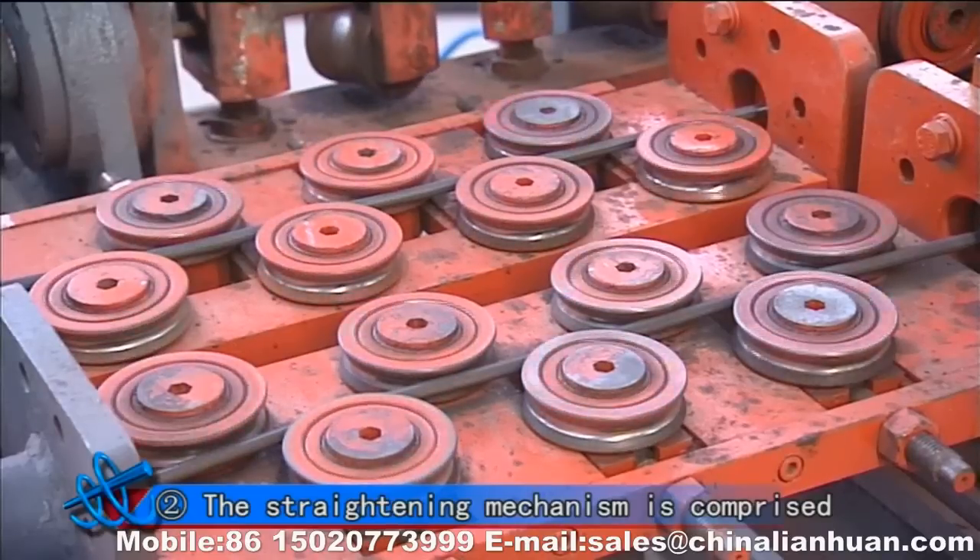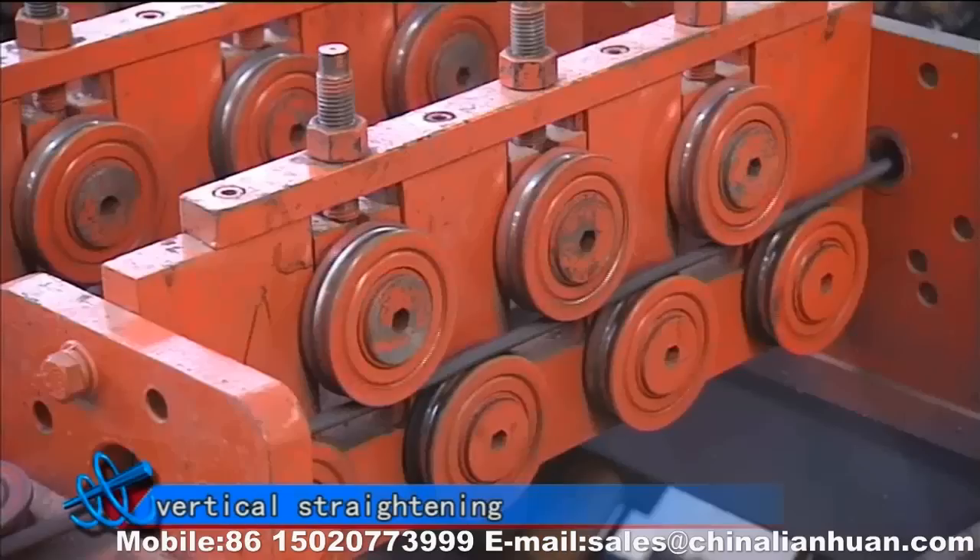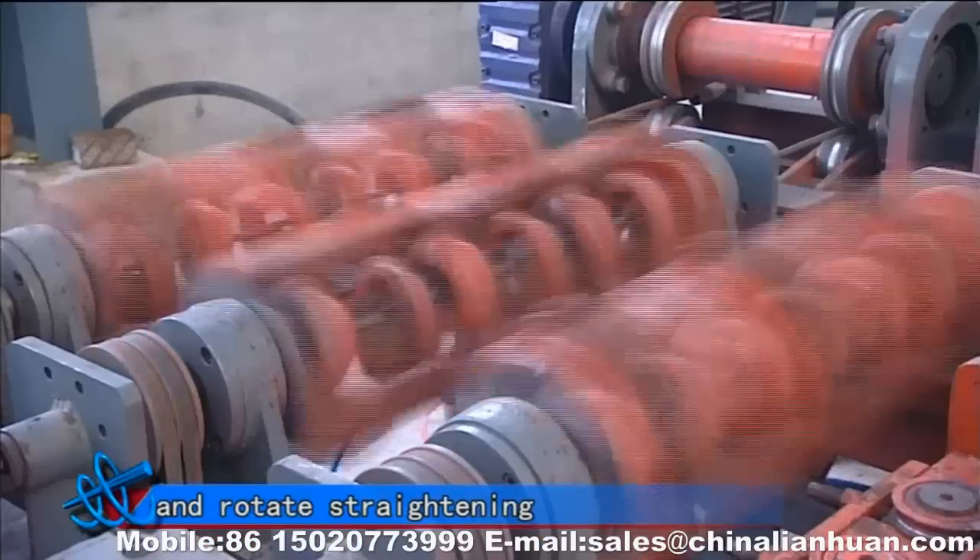Two, the straightening mechanism is comprised of horizontal straightening, vertical straightening and rotate straightening.